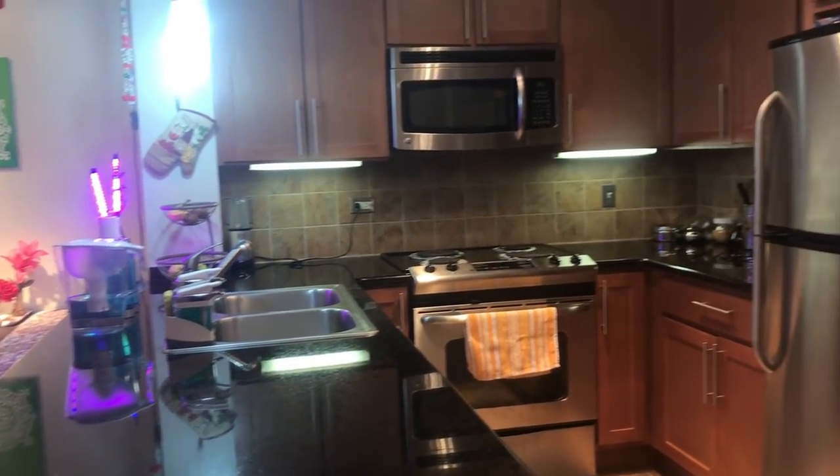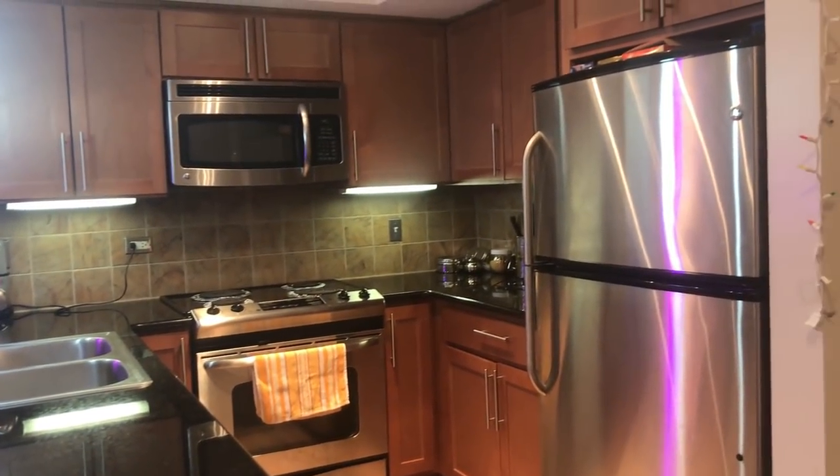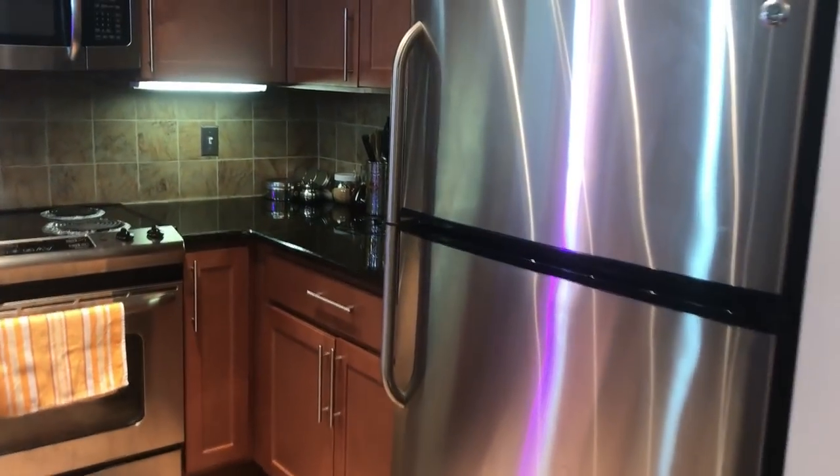This is my U-shape kitchen. This is an open kitchen. Let's start to show you from the right-hand side.